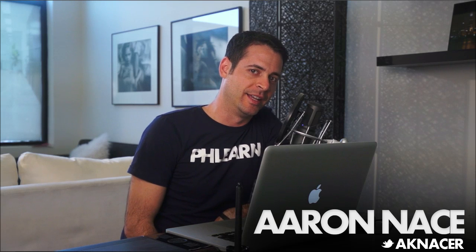Today I'm going to show you guys how to make a manual HDR. Hey guys, welcome to FLIRN. My name is Aaron Nacer. You can find me on Twitter at akaNacer. You can find me here at FLIRN five days a week making videos to help you guys get better at Photoshop and photography.